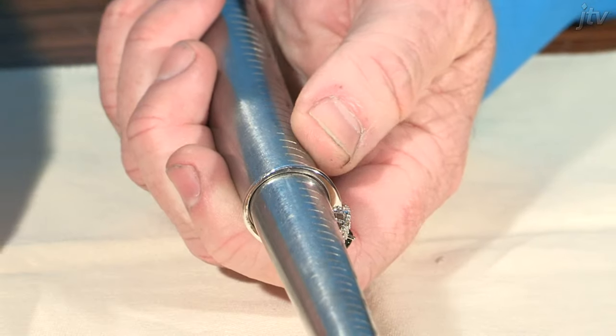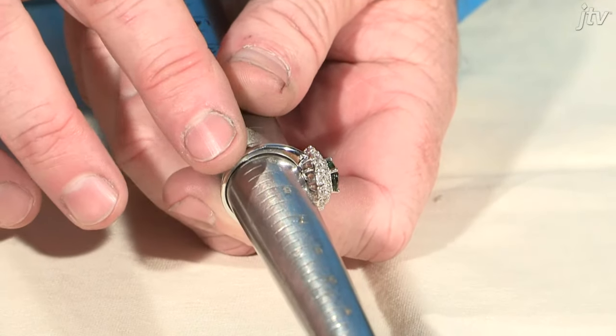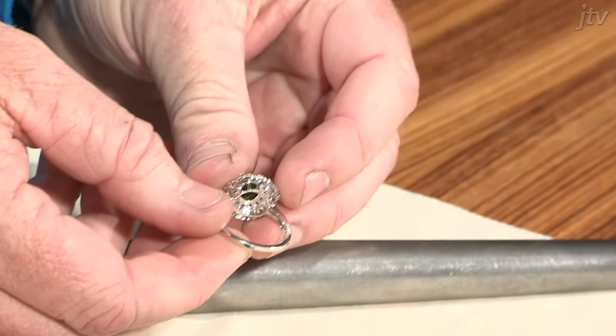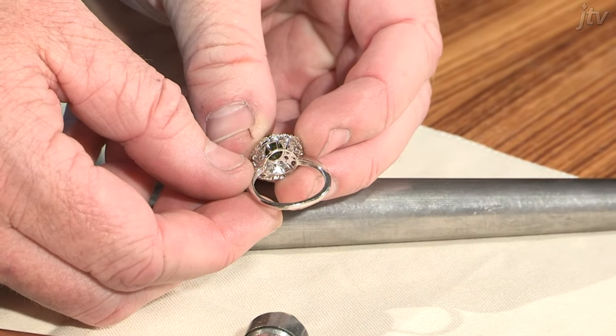Now be careful, because a lot of these rings are hollow up on the shoulder here, and if you hit that and dent it, then this ring is done. So let's take that back off — and as you can see, that does look almost like a new ring again. You can wear that and show it off, and it's just really that simple.